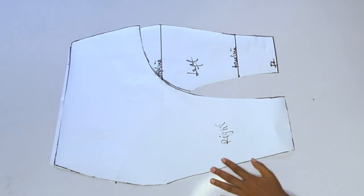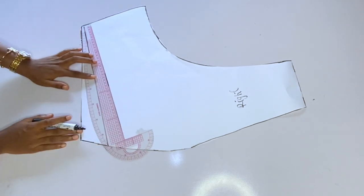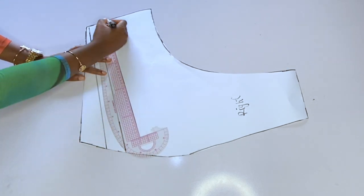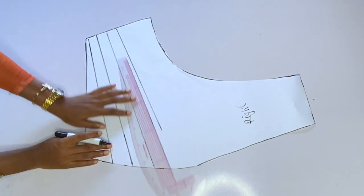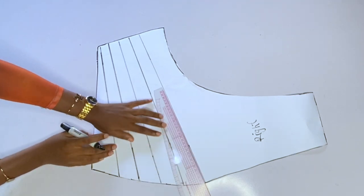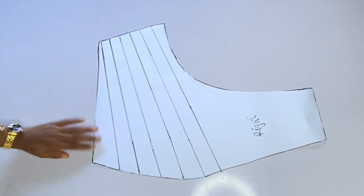Placing the two pieces together you can see what it looks like. Now we are going to slash the right side — the right side is the one we slash. I'll keep the left aside; the left will be plain. I'll mark straight lines on the right piece — these lines are where I'm going to slash. After marking, I'll slash all the lines open so that when gathered on fabric it gives the draping effect.